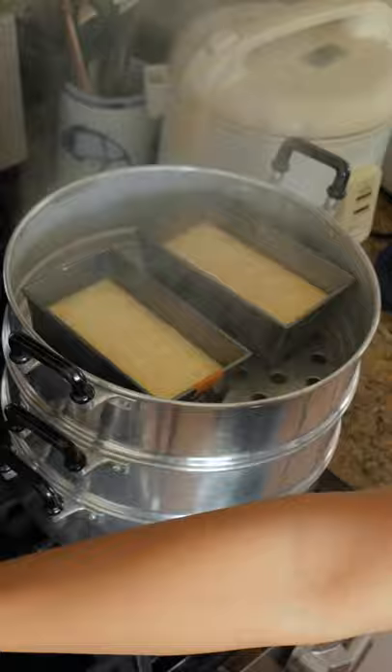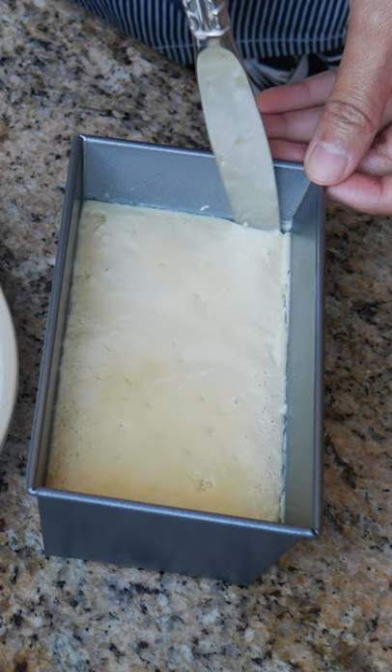My mom told me the things I needed to do to make it smooth, like don't whisk and mix the ingredients slowly — which I'm not a fan of because I like to do things quickly — and pass the mixture through a strainer or sieve to make sure it goes in the pan smoothly.